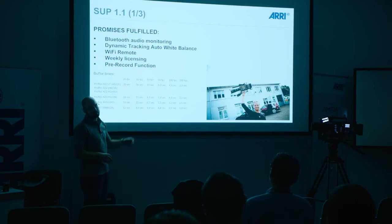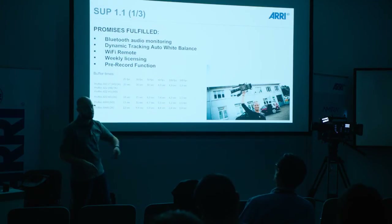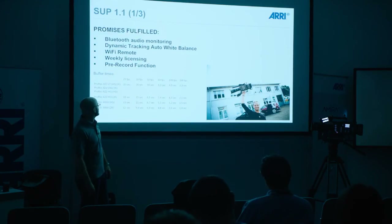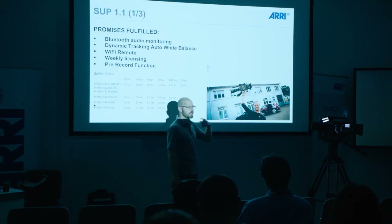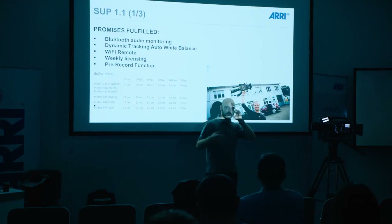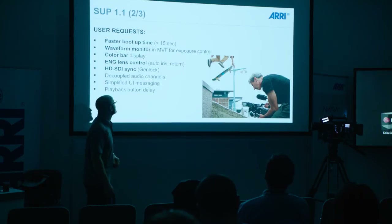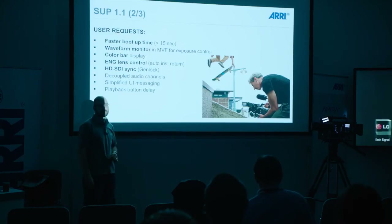There's also a new pre-recording function — we already had that in the Alexa. You can set the camera to pre-record mode and it will internally run up to 20 seconds of pre-roll, depending a little bit on the frame rates, but in 24/25 fps it's up to 20 seconds. The camera keeps loop recording, and when you press the record key, the last 20 seconds are already in the clip. It's very useful when you have to work with children or animals where you never know when the action starts, or in sports. We also had some user requests fulfilled — one was a faster boot-up time: we are now below 15 seconds with the camera.